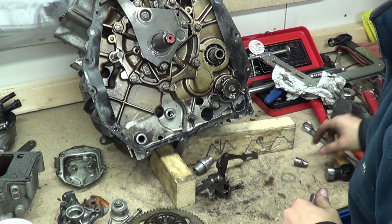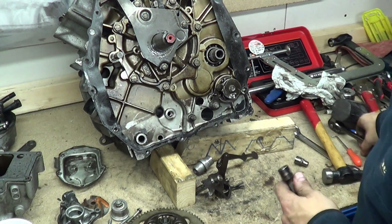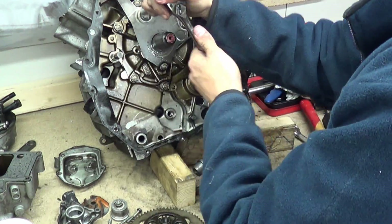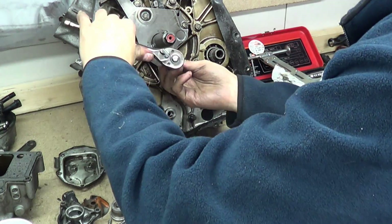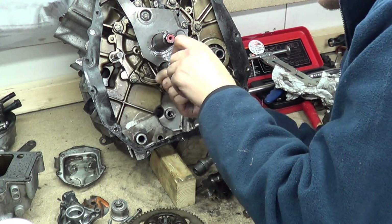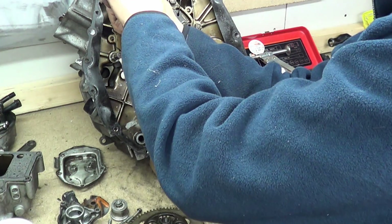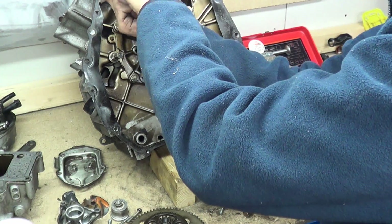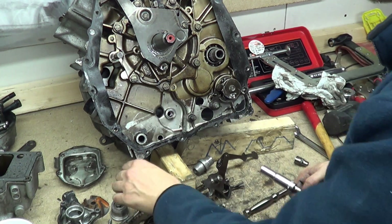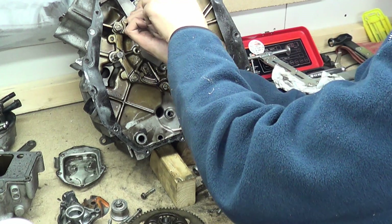If we crack this cover plate off, it will reveal more, and everything inside the engine should be pretty easy to unbolt. I think what someone's done is robbed parts — they've taken covers off to rob the flywheel, which isn't a problem as I have a flywheel and some other bits. I'll explain that later.